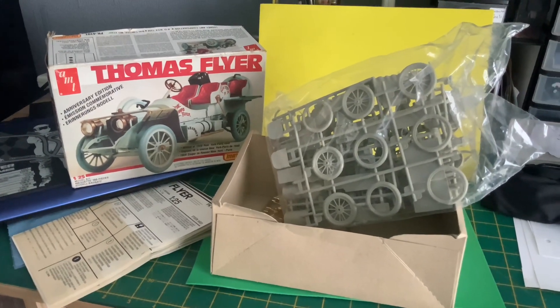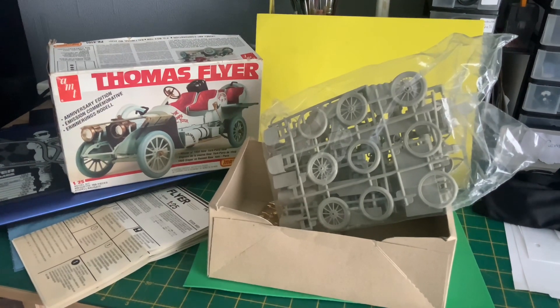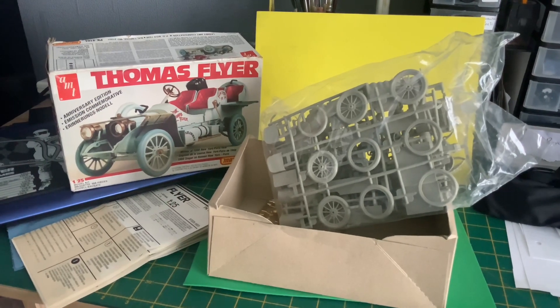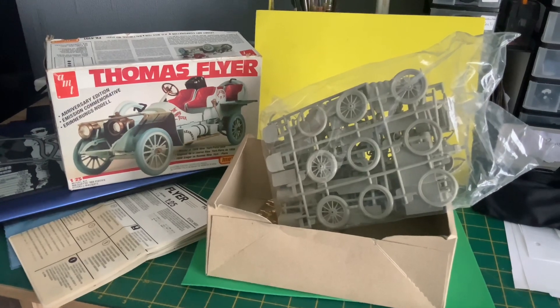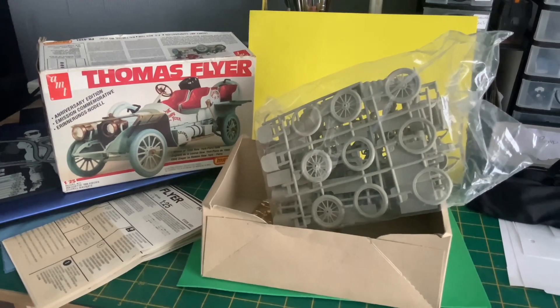So yeah, I'm going to start building this. I'll keep posting updates as many as I can as we go through the build. And I'll be watching everyone else's builds for Chris. Let's do Chris some really nice builds. Look forward to seeing your builds.